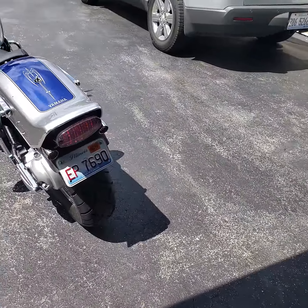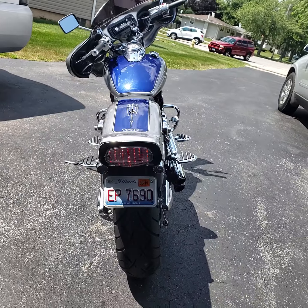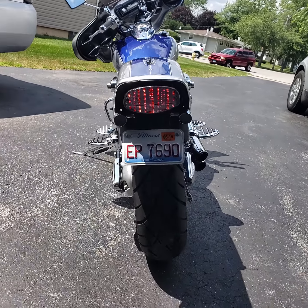I know it's my first bike, so I wanted to learn how to ride before I get me a Harley.